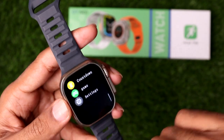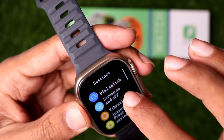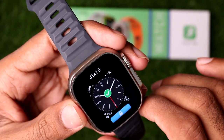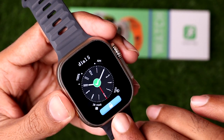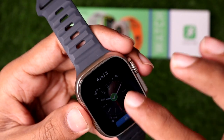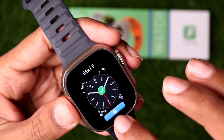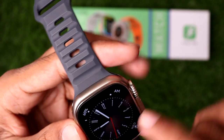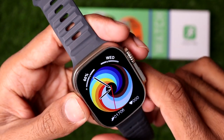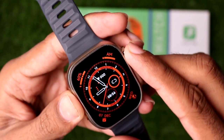You need to simply go to Settings, then tap on the Dial Switch. As you can see, I have locked my clock face, that's why I'm unable to change it. So you need to simply unlock this little lock icon. Now if you go back to the home screen, you can see I can easily change the clock face on the DT8 Ultra smartwatch.